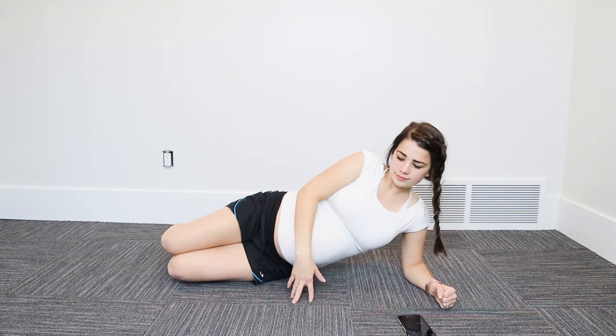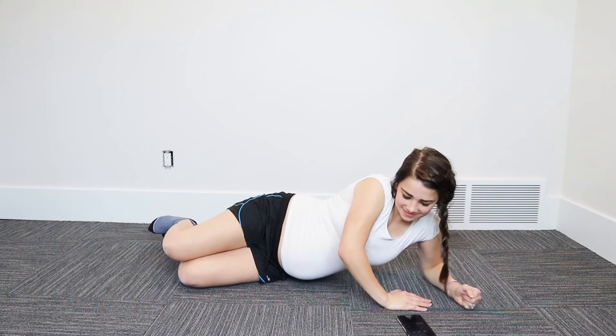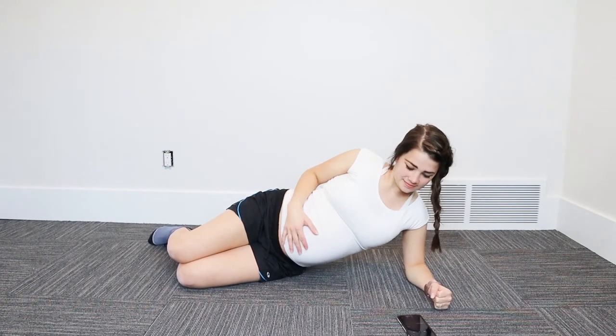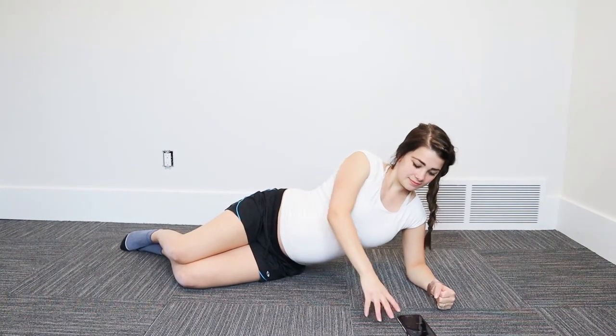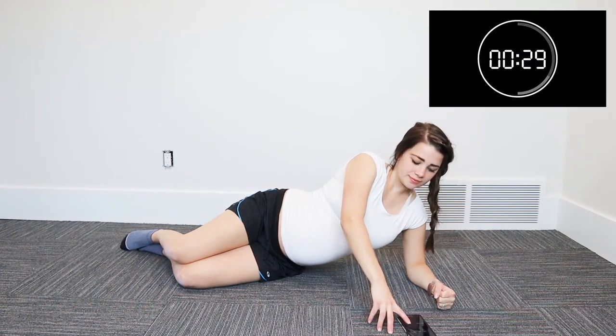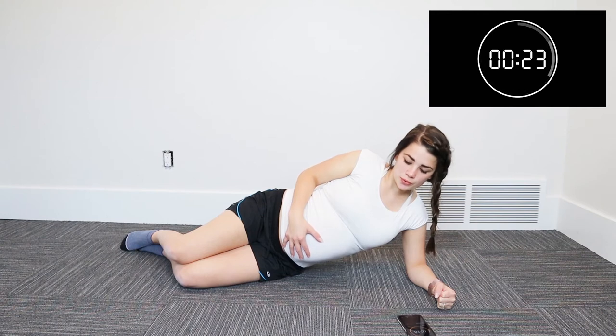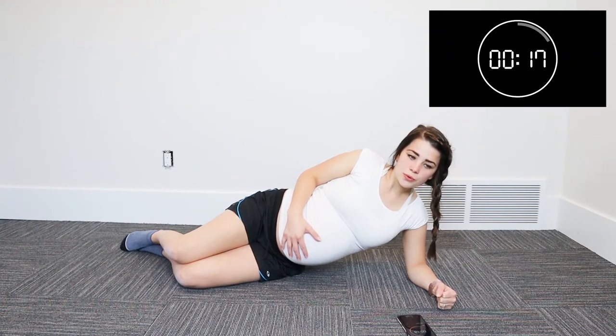Up next, we have our side laying TA breathing. You can either have your head down or prop yourself up with your elbow. And you can either have your legs bent or straight — it doesn't matter. This one is just like what we did before with the seated TA breathing; the only difference is the position. Some people do feel better doing a side laying TA breathing versus sitting down. So it's very important that you do a little bit of all of them so that you definitely get that burning sensation and that you're working out your transverse abdominals.